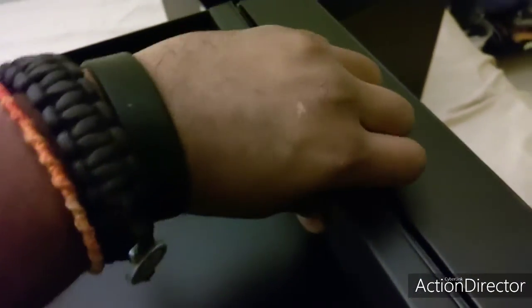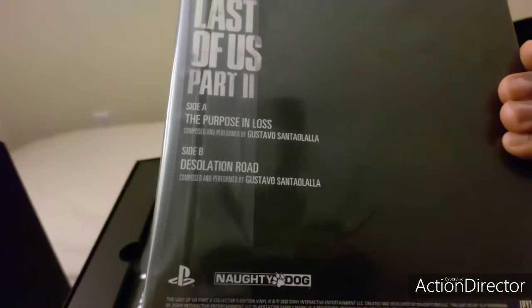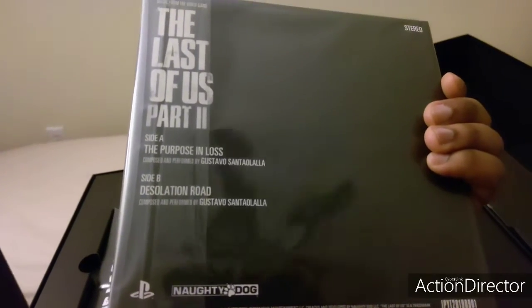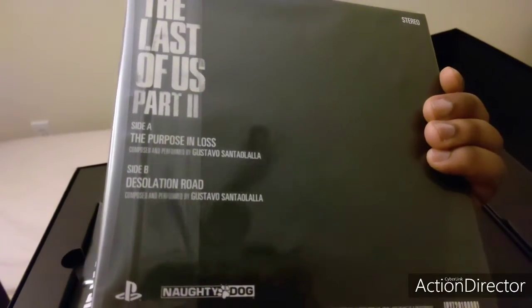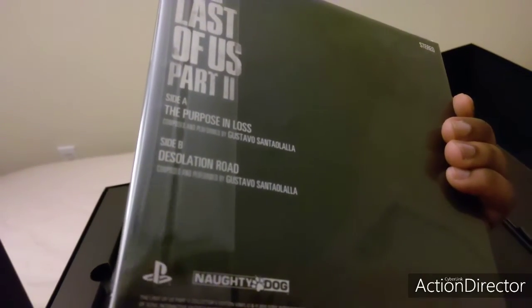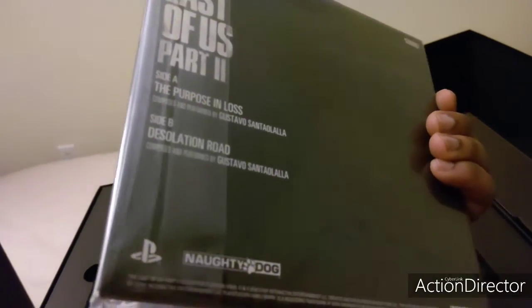Over here is where things start to get a little bit different. This right here — if I remember which way to open it properly — this is one of the things I actually really wanted this for. This is the 7-inch vinyl — well, not even 7-inch vinyl, it's a small vinyl that you get along with it. You get a digital copy of the soundtrack inside the box, but you also get this, which has the A-side and B-side by Gustavo Santaolalla. I probably pronounced that wrong and I apologize.